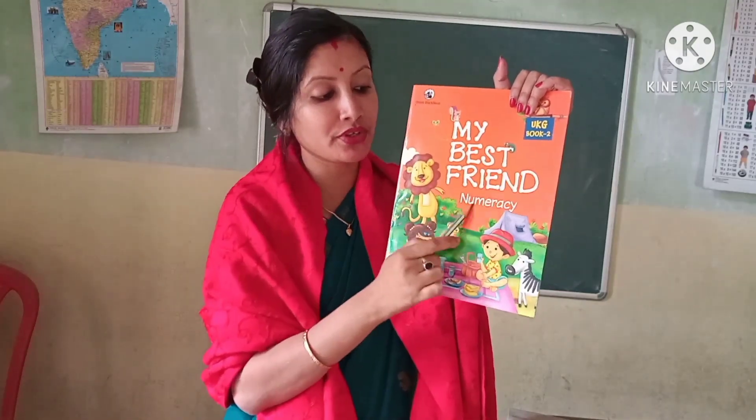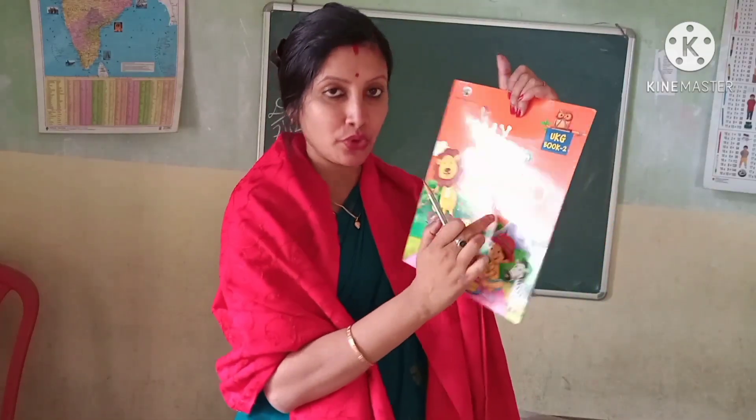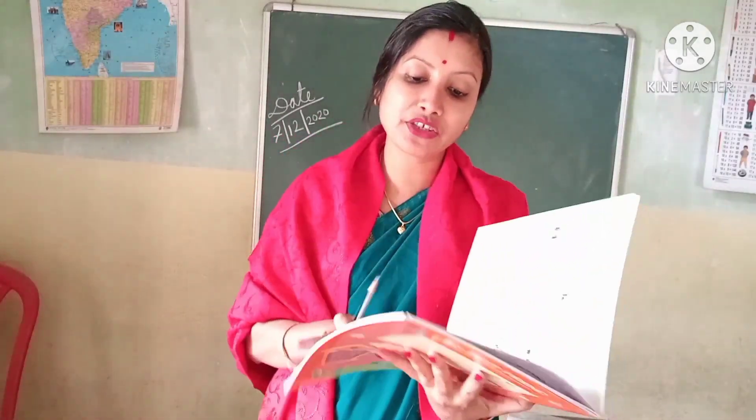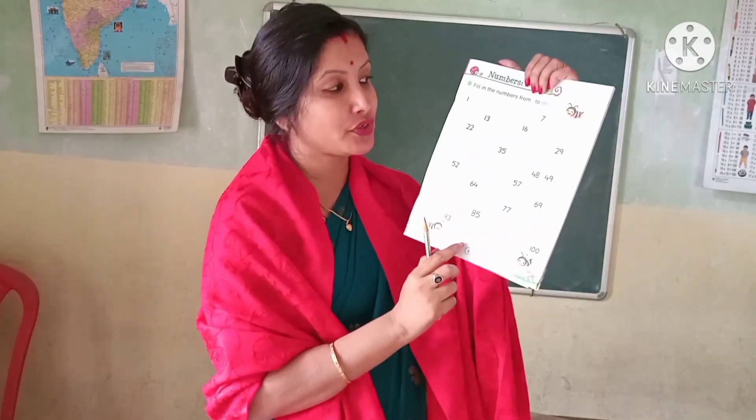This is Book 2 Numeracy. All of you take out your numeracy book — Book 2 Numeracy book — and open page number 3.